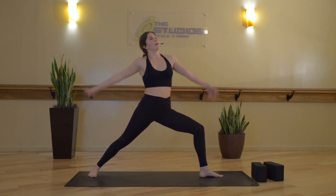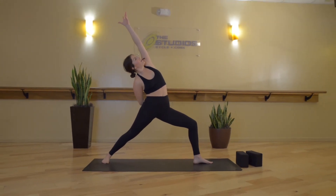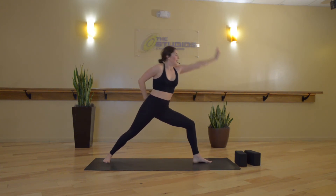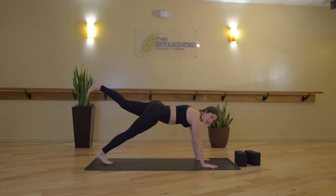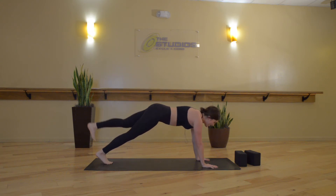Inhale, reverse Warrior — left fingertips and chest reach up and back, chest still lifting tall. Slide your ribcage forward. Exhale, low lunge — lower your hands down. Inhale, one-legged plank — left toes float back. We'll take those same hamstring extensions. Inhale, bend your knee. Exhale, extend. Inhale, bend. Exhale, extend. Three more — inhale, bend. Exhale, extend. Inhale, bend. Exhale, extend. Last one — inhale, bend. Exhale, high plank. Inhale, hold.